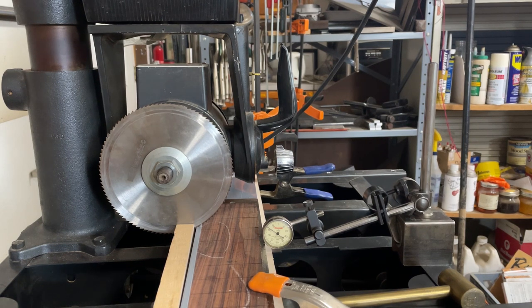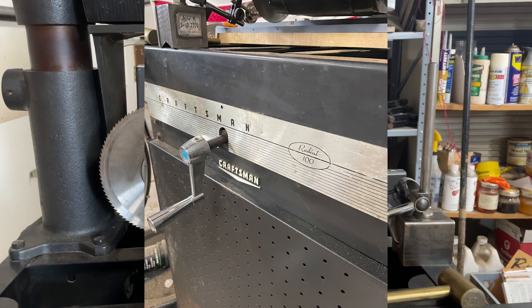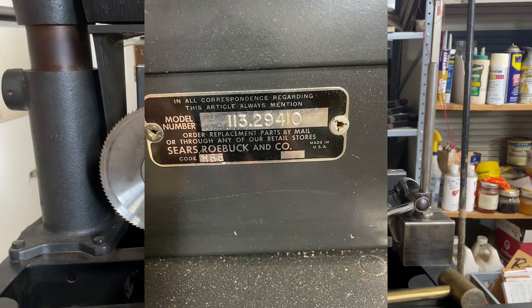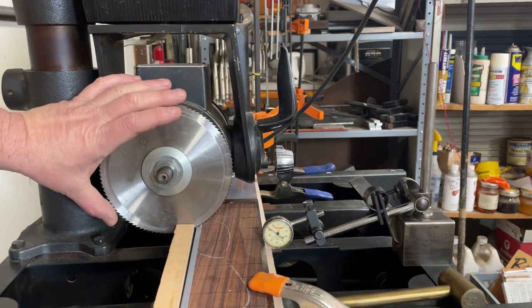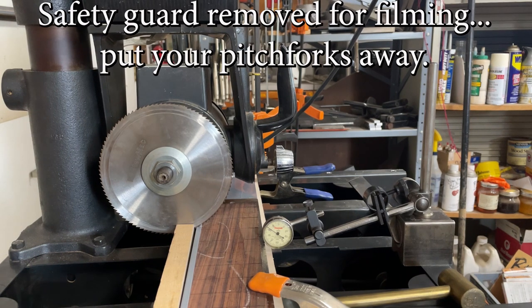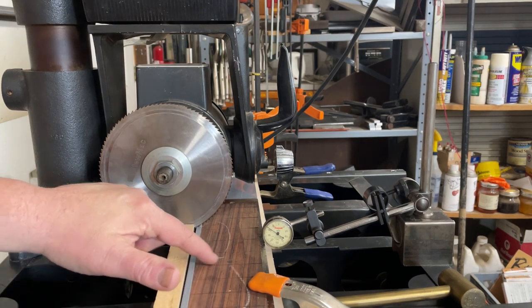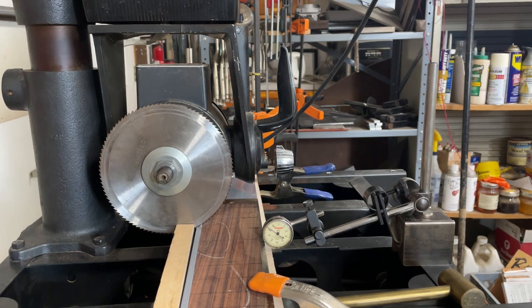The task at hand is we are working on this Craftsman Radial 100 radial arm saw, and we have it fitted with the Stumac fret slot blade. The intent is to make a nice little jig so we can do the fret slots in finger boards — I call them finger boards, put frets on them and then it's a fret board. Fight me.